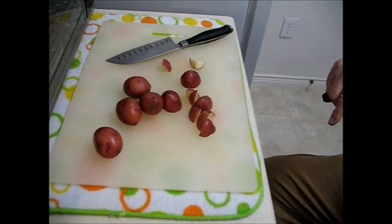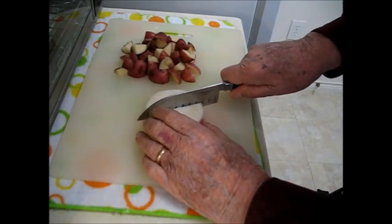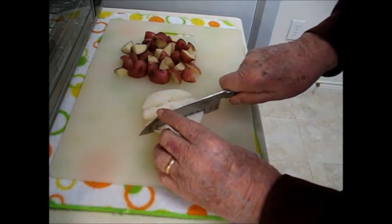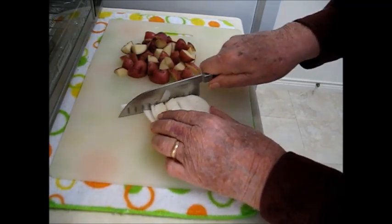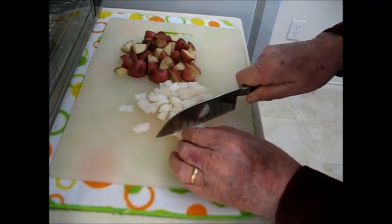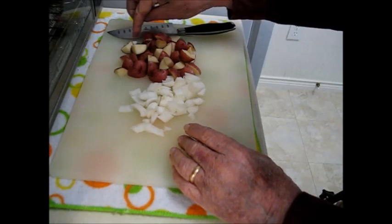Finish those little potatoes there, and next is a slice of big white onion. It's so simple to dice — cut it that way, crossways, and you've got your diced onion.